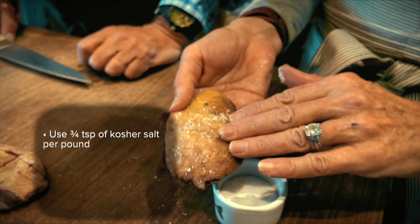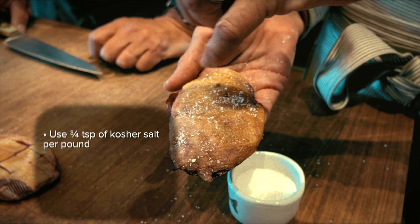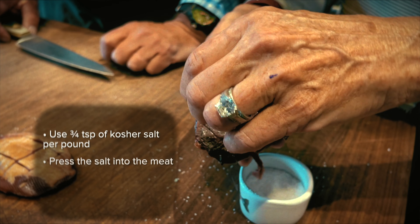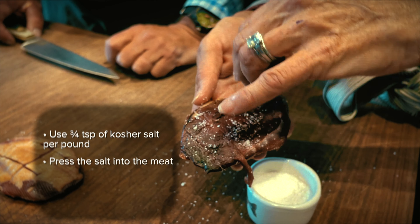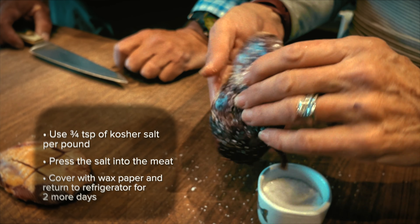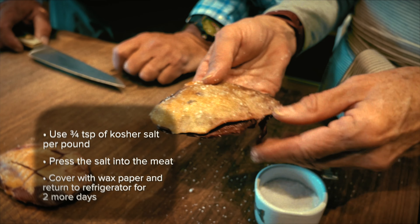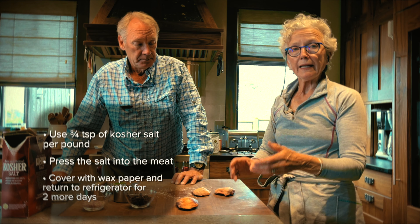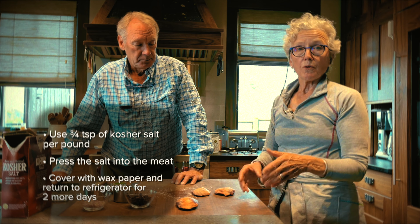It should be about three quarters of a teaspoon per pound of meat. The idea is to put it on the bird and then press it in a little bit. We would do that with all the birds and then put them in a dish, cover it with wax paper, and put that in the refrigerator for the two days.